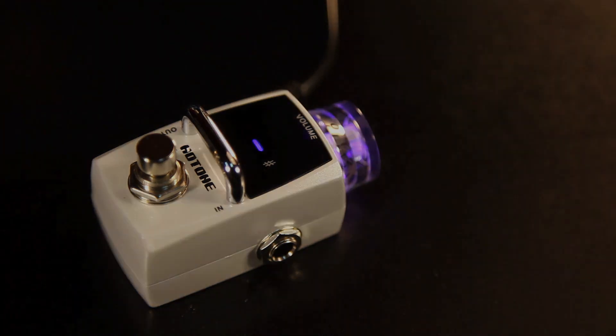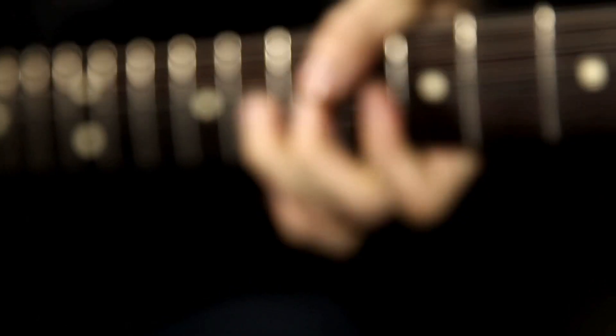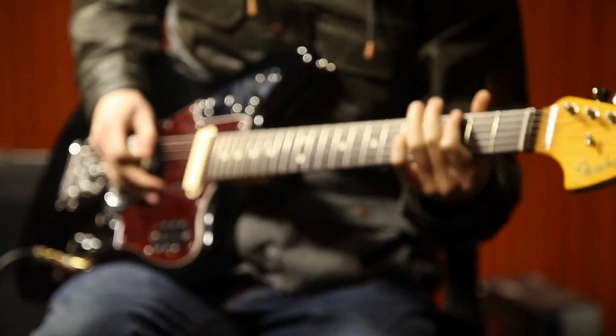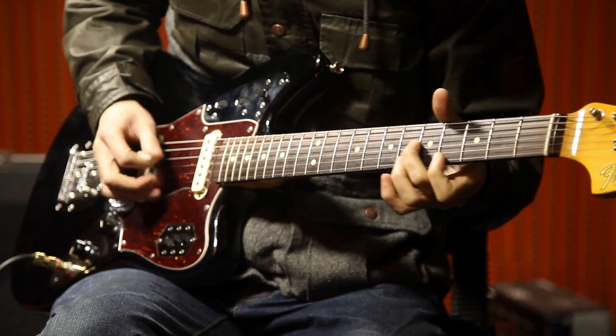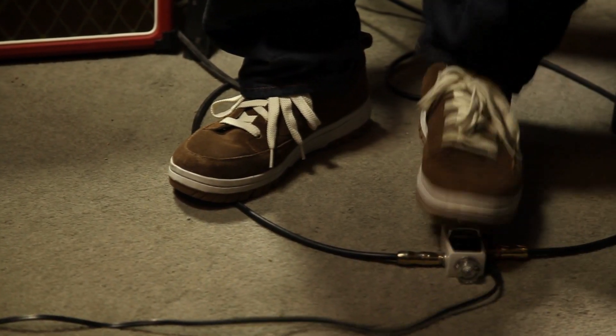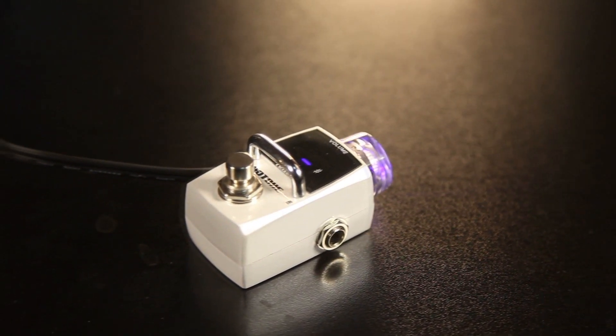There are a bunch of tuners out there and everybody's looking for the same basic things: fast response, accurate calibration, and a big and easily visible screen. But with so many tuners on the market, why would we think to make one of our own? Because we made the Hotone Skyline Tuner to be better and offer way more.